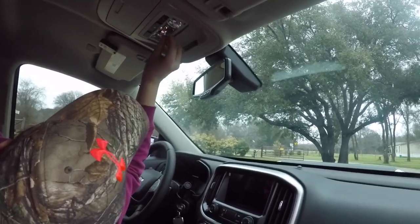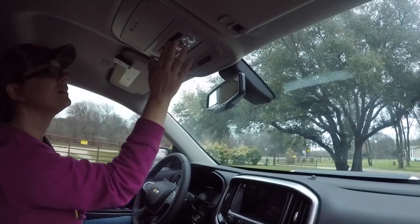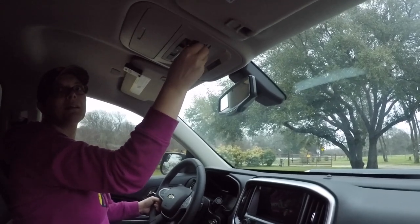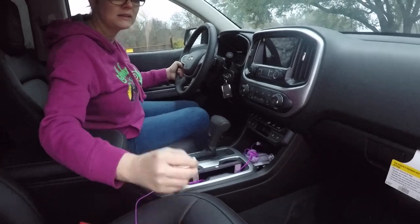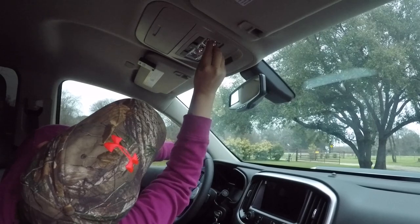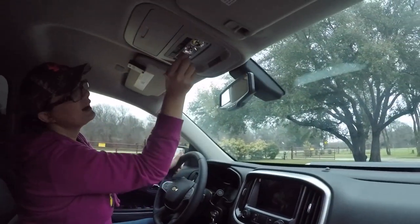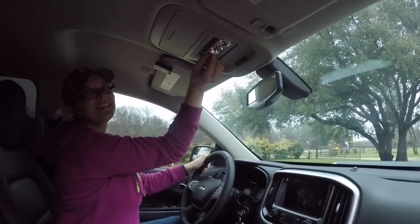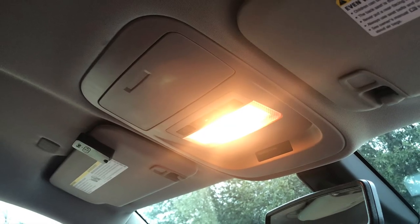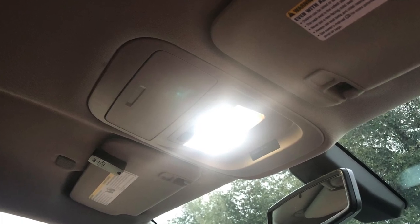These LEDs are polarity specific. If you plug one in and it doesn't come on, that's okay — just pull the bulb out, rotate it 180 degrees, and plug it back in. Also, these have the CAN bus system built in, which is important. Without CAN bus, the lights may stay on and not shut off all the way, and you can get a warning light on the dash. That covers your door lights and map reading lights.